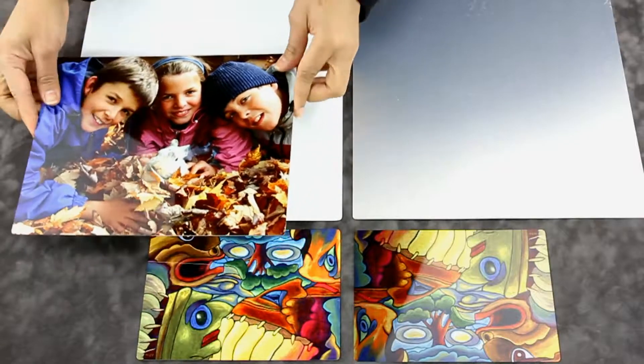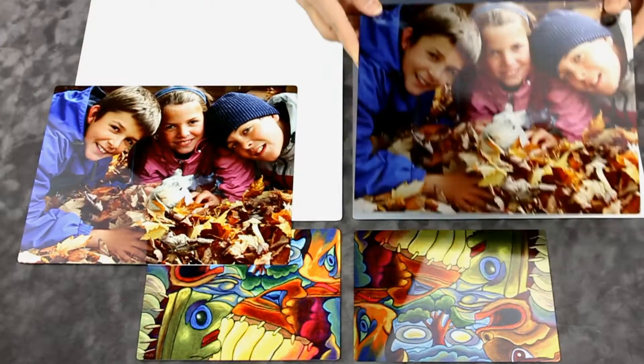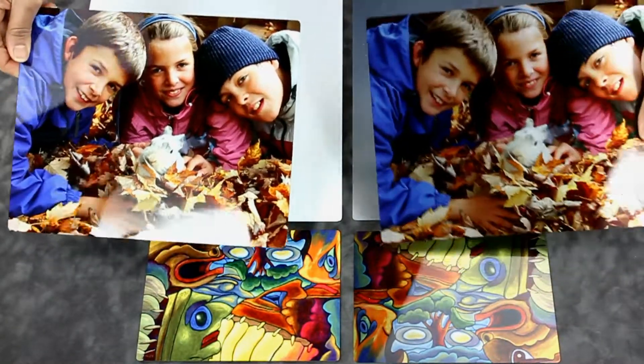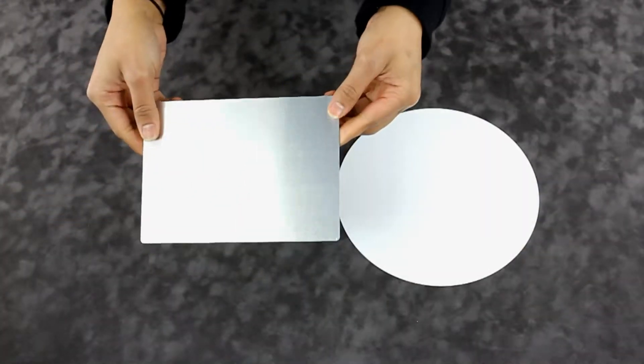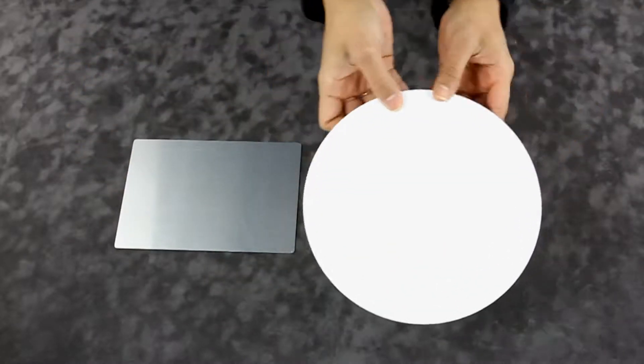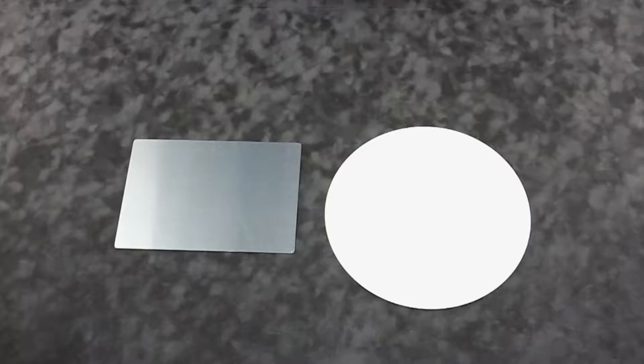Here are several more examples of a gloss white finish versus a gloss clear finish. Metal prints are 1/16th of an inch in thickness and are available in standard sizes in rectangular or round shapes, each also coming in a variety of small or larger sizes.